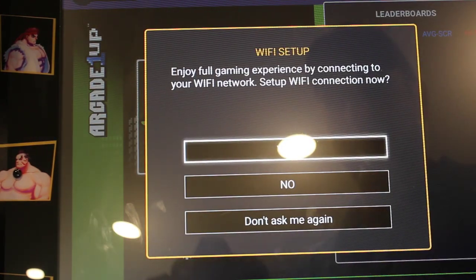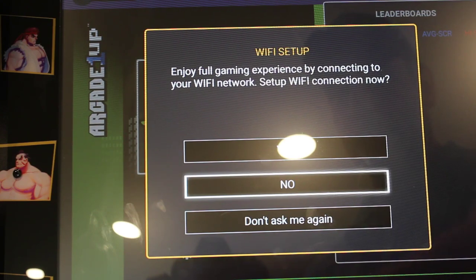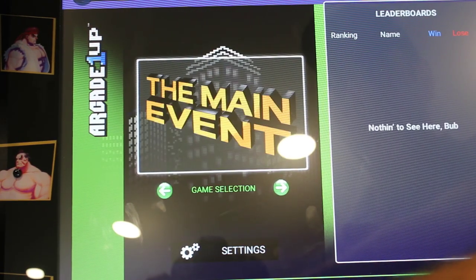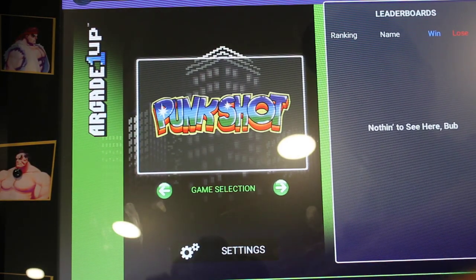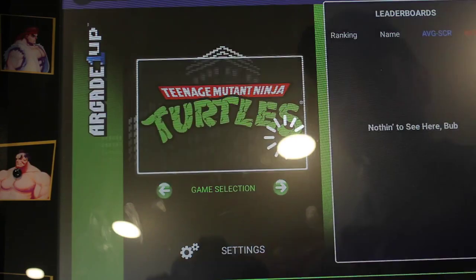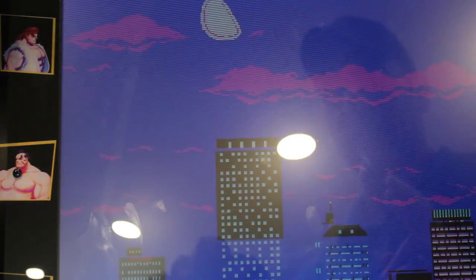Here we go — let it load. I'll say no, I don't want to set up Wi-Fi, and don't ask me again. And now we've got Ninja Turtles. I can go through the different games in here — this came with six games — and I can choose one and it will start up. Look at that.